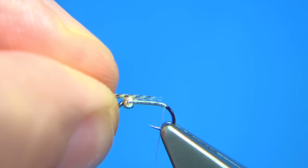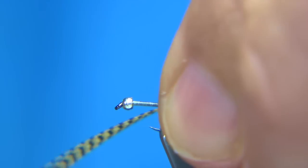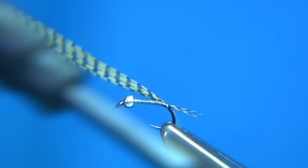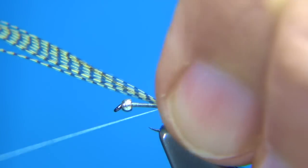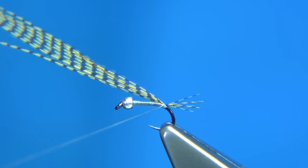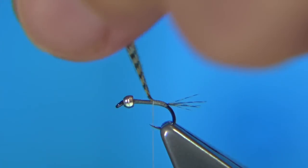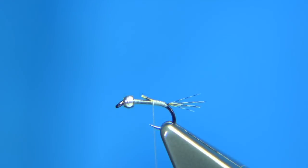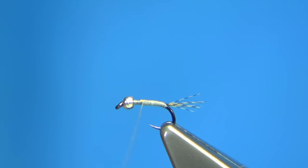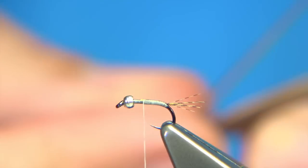If you're looking for a tail length, much like the body length, just hold that. Just going to catch them on the top, come underneath to separate the fibres a wee bit. Lift them with your finger so they slightly spread. Then I'm going to take the thread up and trim away the waste. The reason I'm taking the thread up at this point is I'm going to come back down and tie in the quill, and at the same time build up the body into some sort of taper.